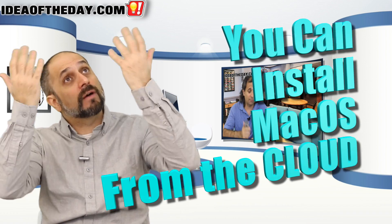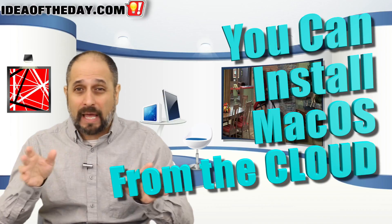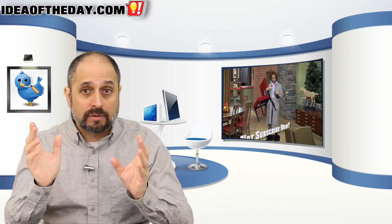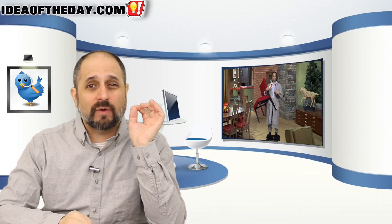So when you turn on the computer with a brand new hard drive, it can download Mac OS directly from the cloud. Today's idea of the day is that PCs should do likewise. If you have to reinstall Windows, as soon as it comes up with a brand new hard drive, it should give you an option to connect to Wi-Fi or LAN so you can download Windows right from the cloud — maybe from your OneDrive account to personalize it — with no disks whatsoever, and you know you're getting the right version.